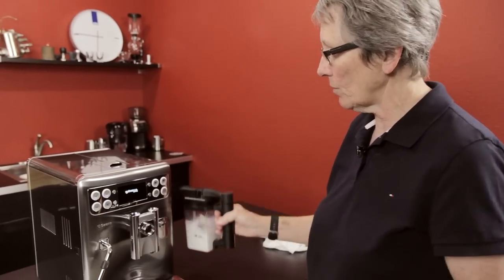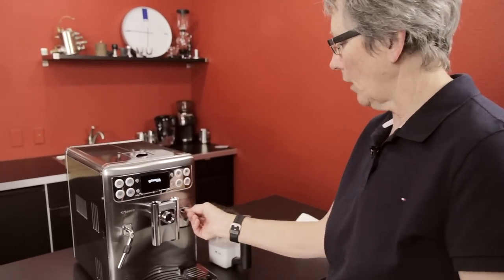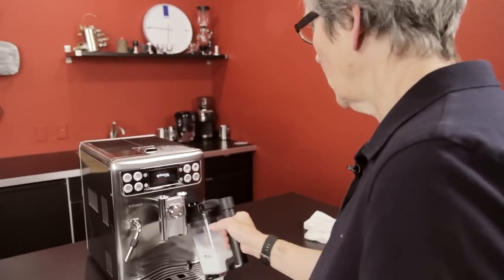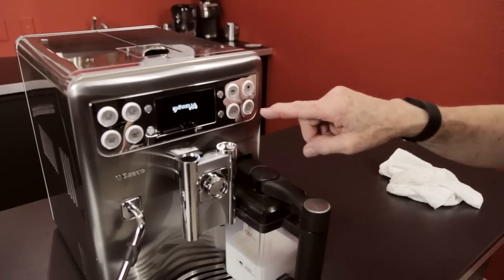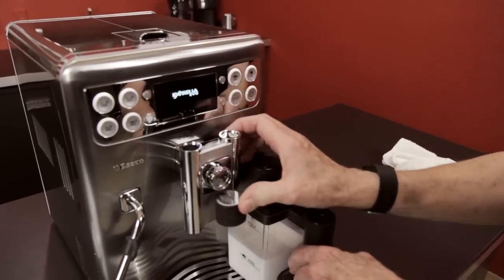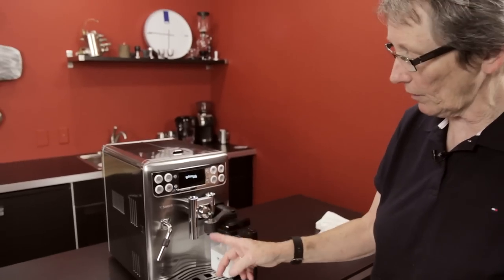This is a one-touch machine, which means that you can put this in here, push one of these programmable milk-based drinks over here, and whatever you have it programmed for, that's what you're going to get. You just swing this over, the milk comes down here, the coffee comes out of there — one touch. You don't have to move the cup around.